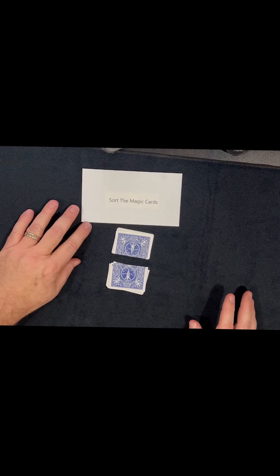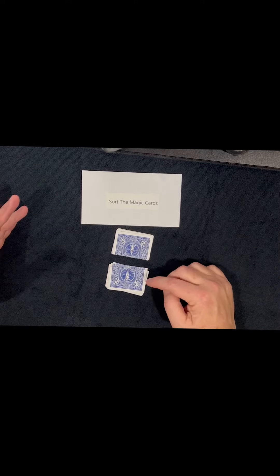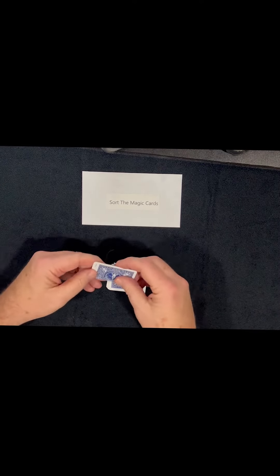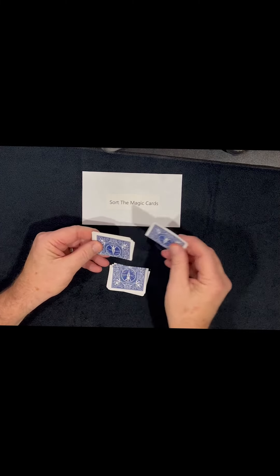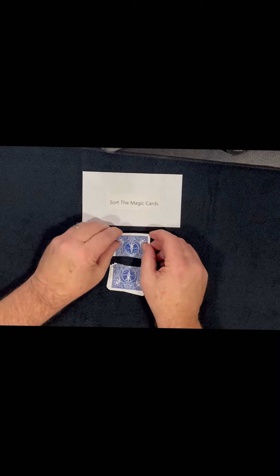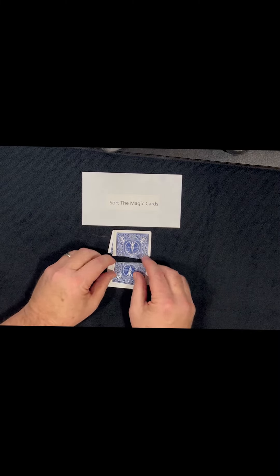You'll let your spectator control the entire trick. You tell them to pick either pile — top or bottom — and you're going to spell out the words 'Sort the Magic Cards.' So they pick one and you start counting: S-O-R, they say stop, you put this down, you pick up the other pile and you go T.